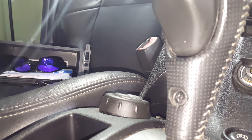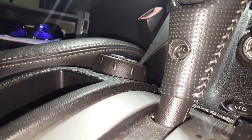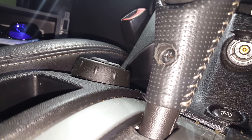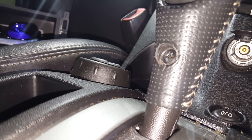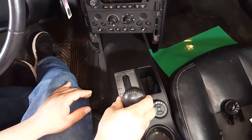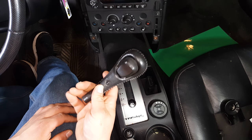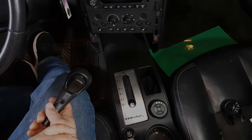On the back side of your shifter lever you'll notice there is a Phillips head screw right here in the center. Go ahead and remove that — be extra careful not to strip this screw, otherwise you will not be able to get your shifter lever off. With the screw removed, just take the shifter lever and pull it right out. It just slides out and gives us some extra room to wiggle things around.